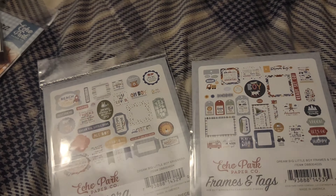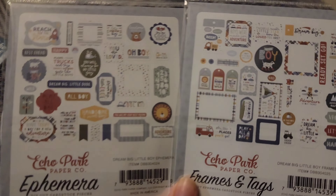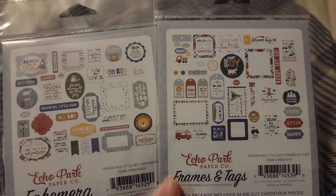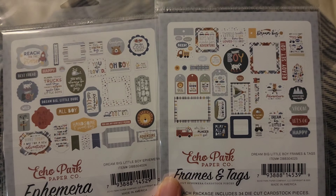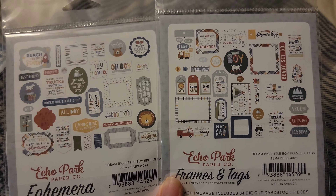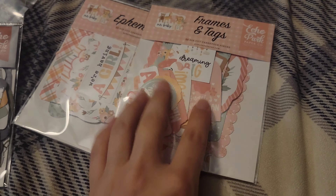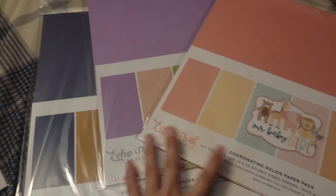This is the little Dream Big Little Boy ephemera and the frames and tags. I'm going to have to go back and get the girl version — I'd love to do that for siblings, like making albums for a boy and a girl. And then the last ephemera pack I got was for the Our Baby Girl collection.